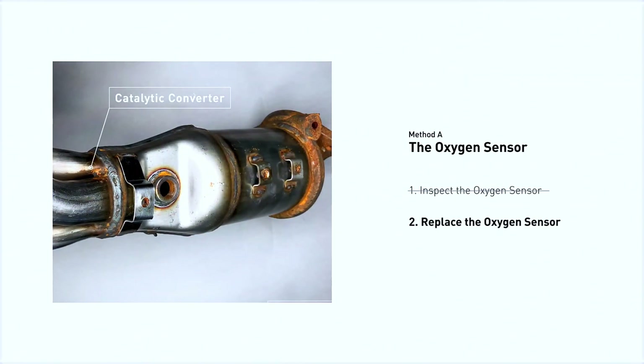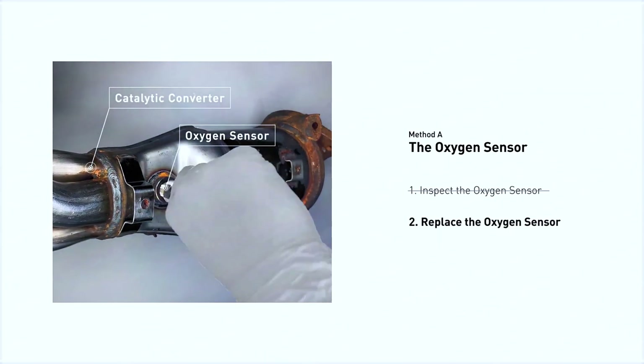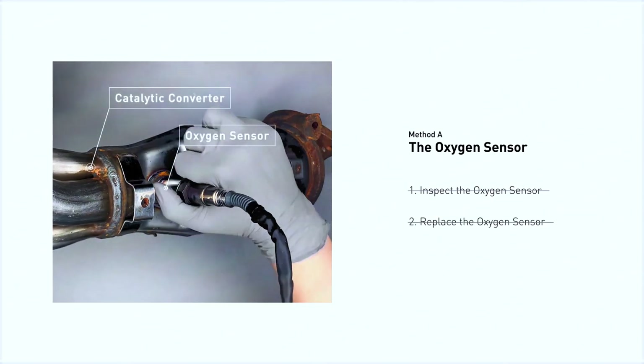If damage is found, replace the oxygen sensor. If there is no damage found on the oxygen sensor, you would need to take your car to consult professional mechanics.